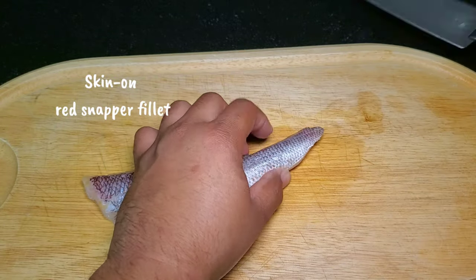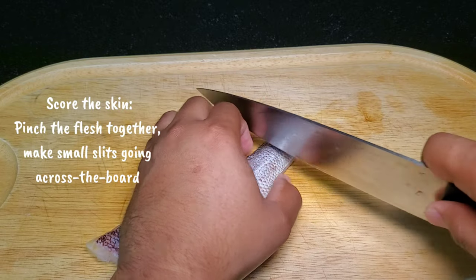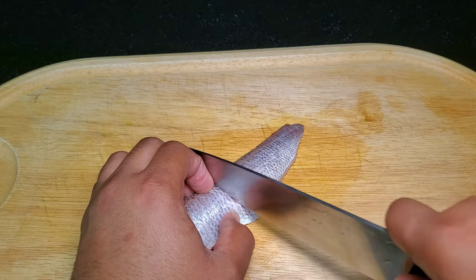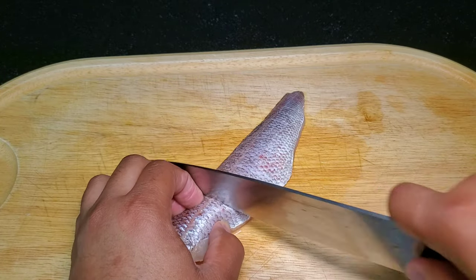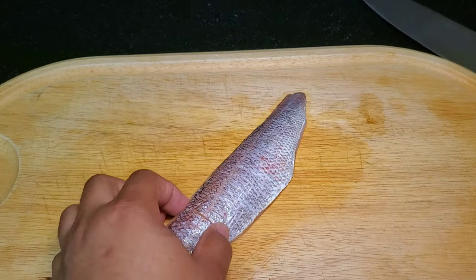For the fish itself, we're going to score the skin. This helps prevent the skin from curling — basically, you pinch the skin together and with a sharp chef's knife make small incisions into the skin, about a quarter inch deep and about half an inch apart. Scoring is another way to add great depth as well as presentation to your fish, or any meat for that matter.